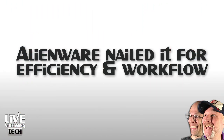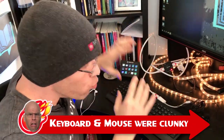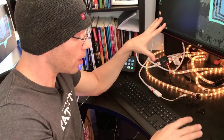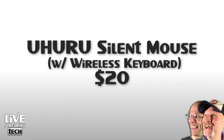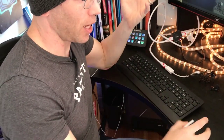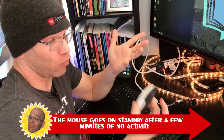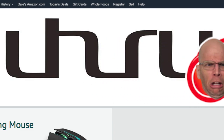Alienware nailed it as far as being efficient and working really fast. My biggest complaint was some of their accessories were really loud. I actually pulled them out of the box — both the mouse and keyboard have cords on them, which was a no-go for me. So I Frankensteined everything. Based on my brother's recommendations, I got a very cheap wireless mouse that came with a wireless keyboard. The keyboard was super loud, so I swapped it. This replacement mouse is very, very quiet, and I've never had to replace the battery. It's a generic brand called Uhru, super cheap on Amazon.